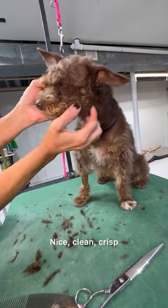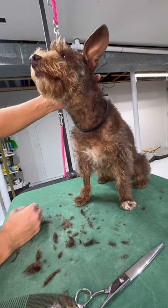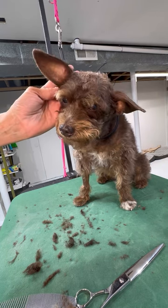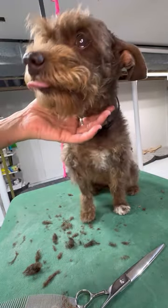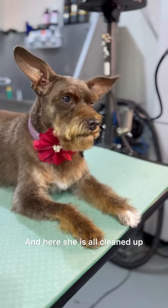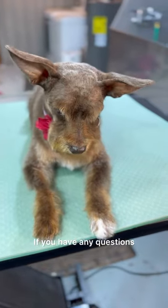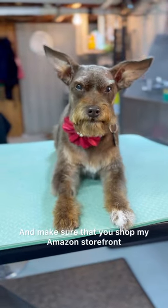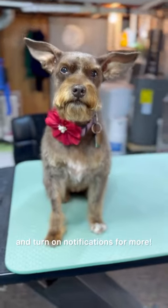There you go — nice clean crisp lines. After the bath I will clean them up just to make sure I got everything. And here she is all cleaned up — look at those nice crisp ears, she's all done! If you have any questions, please feel free to leave them in the comment section. Make sure you shop my Amazon storefront — the link is in the description. Remember to subscribe and turn on notifications for more.